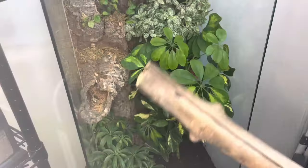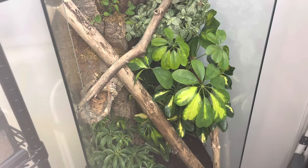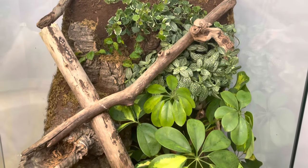Now that I've established a general layout of the plants in this vivarium, I'm going in with more hardscape to give my crested gecko more climbing opportunities.